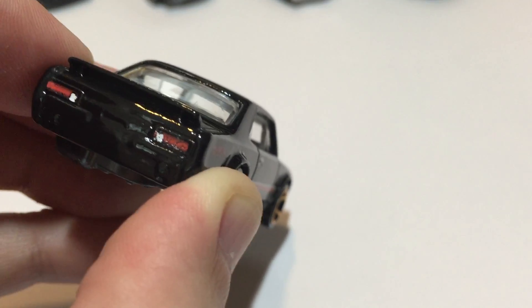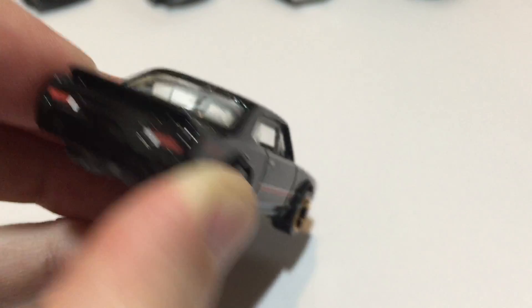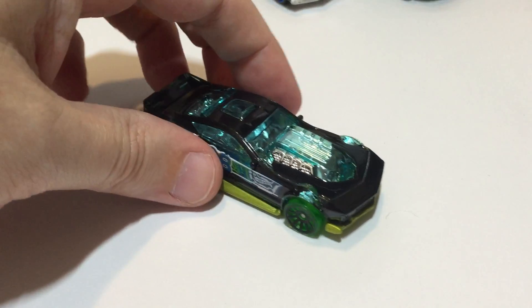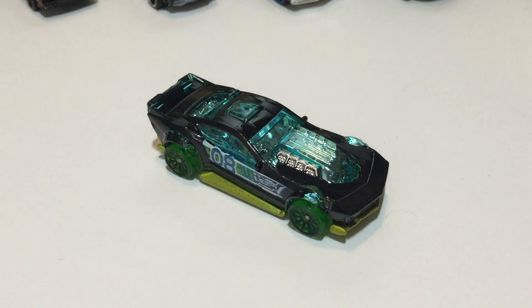Painted tail lights — nice extra touch, pretty cool. I like that one a lot. Now comes the Drift Rod, from the 2014 Hot Wheels Race X Racers.